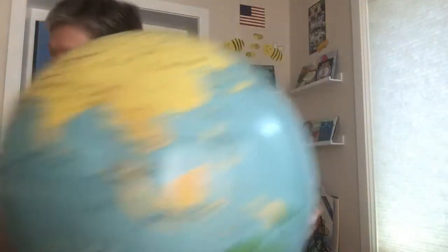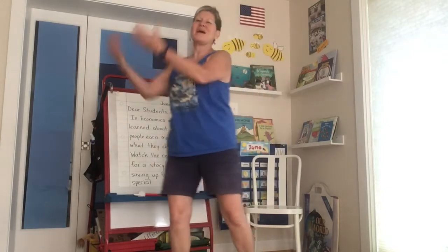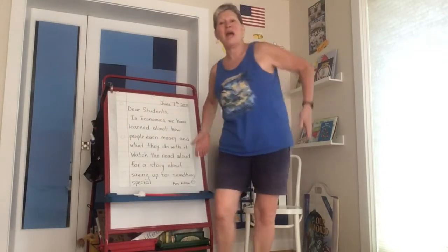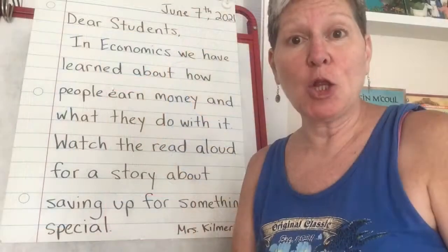Isn't this cool, this big new globe I got! Here we go, let's bring back the oceans: Bring back, bring back, oh bring back the oceans to me, to me. Bring back, bring back, oh bring back the oceans to me. Let me fix the camera and we'll take a look at our message.